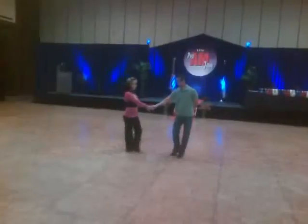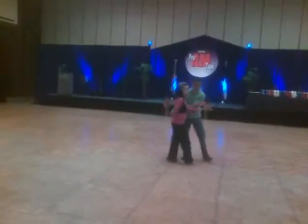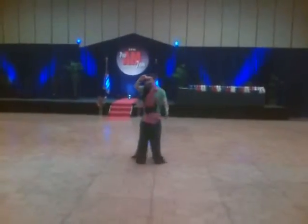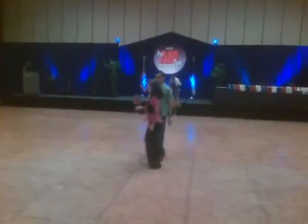And we did a tick-tock that starts from a waist wrap that feels like it's going to be a hip catch, but instead you redirect on your four, seven, eight, nine, and ten.